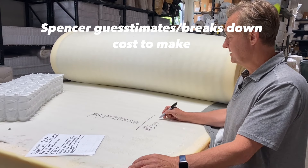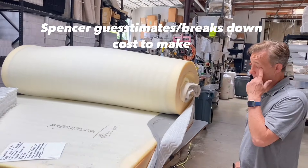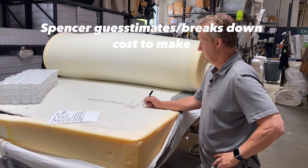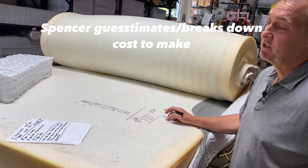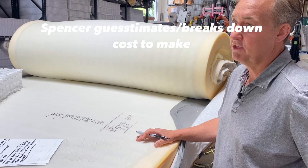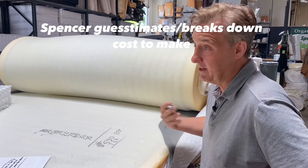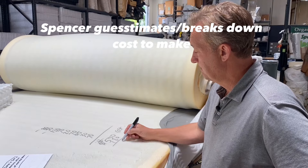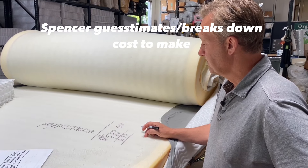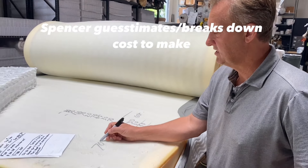Cost of materials to build this, labor involved — around $100, because they're doing it in a factory. These are mass-produced. These companies are running 500 to 1,000 units a day in their factories. So you're at $650, and then packaging materials and all that — let's say $700 total cost. That's not counting G&A.